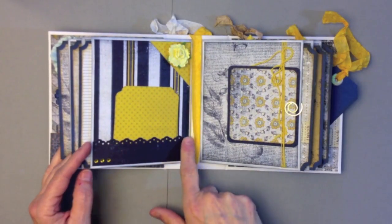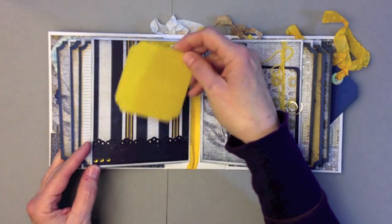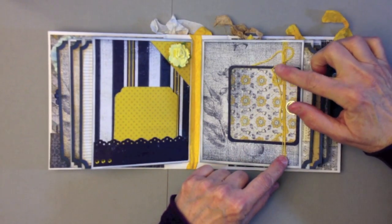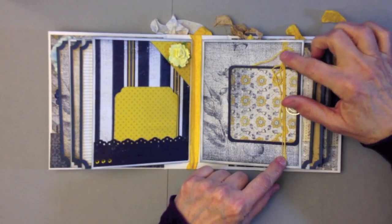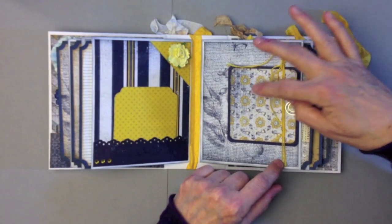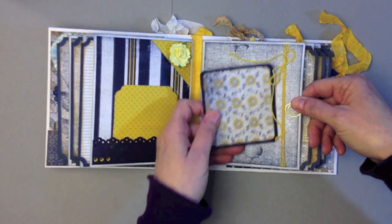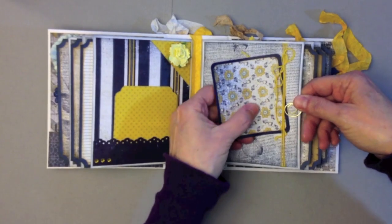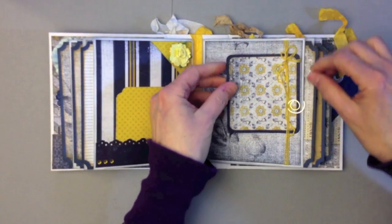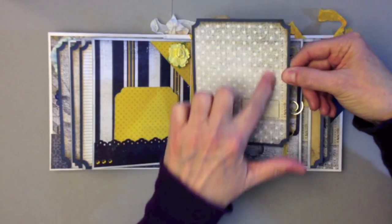Over here I have another little pocket page that I edge-punched, with some little bling and another little Recollections flower, and a plain little photo mat inside. Over here I added some embroidery floss from the Sew Easy pack of thread. I wrapped it around and tied a little bow, then used a little paper clip to clip a photo mat to it. Here's the photo mat for this one — looks like the back pocket with some little faux stitching there.